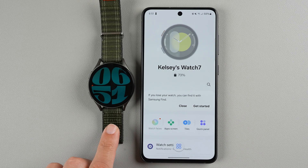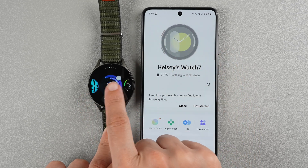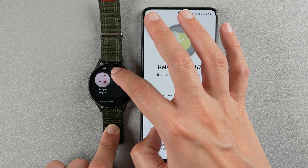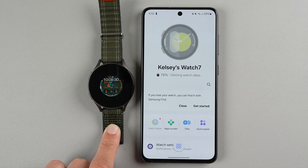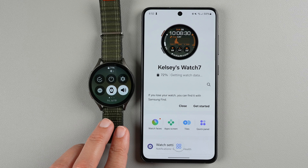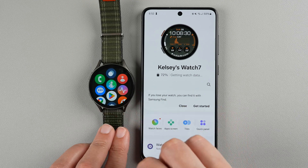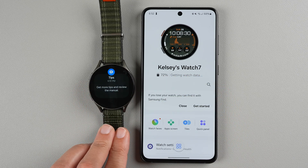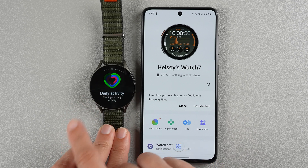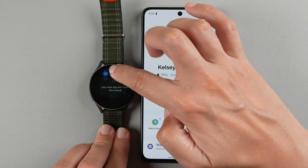It went to a weird clock face — that was not my clock face. I'll press and hold to change it. It did not get my watch face, probably because I have a paid watch face. I'll select the ultra info board and go with the default one. Now we can swipe down to access the quick panel and settings, swipe up to access apps, swipe from left to right to get to notifications, and swipe right to left to get to tiles. You can also use the touch bezel function and drag your finger along the side of the screen.